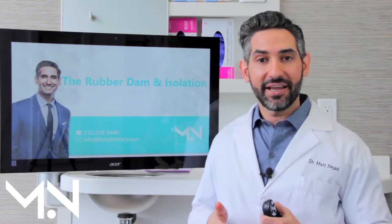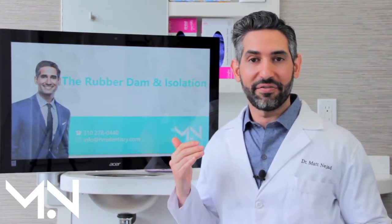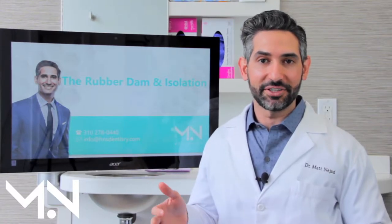I am Matt Najad and today I'm going to be talking about rubber dam and isolation. This is one of my favorite topics and I'm excited to share this with you.